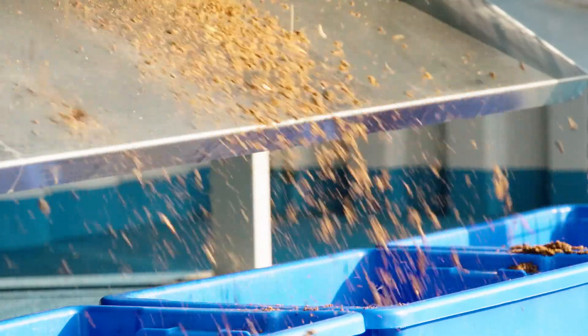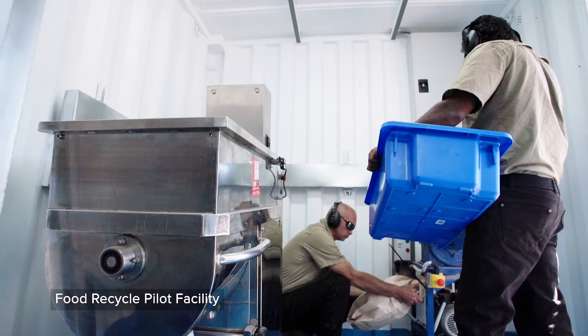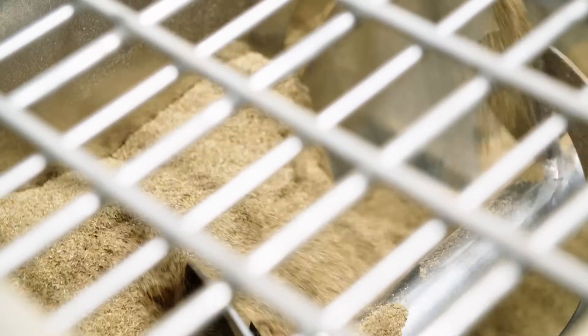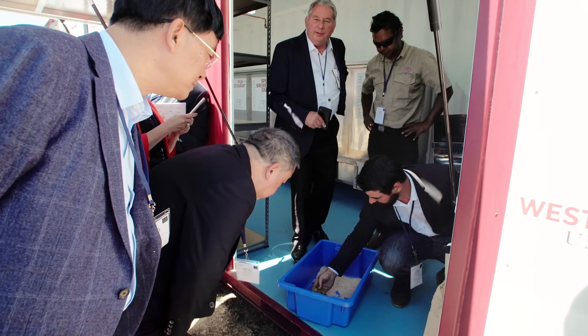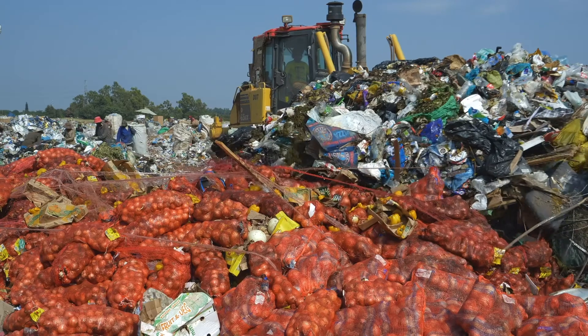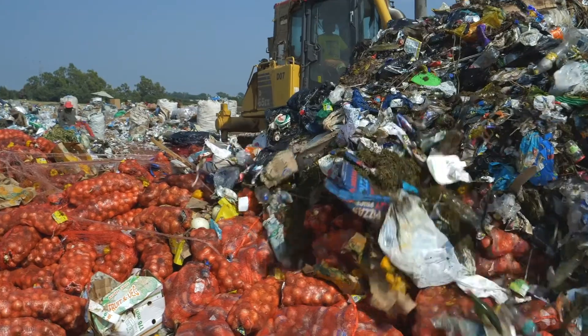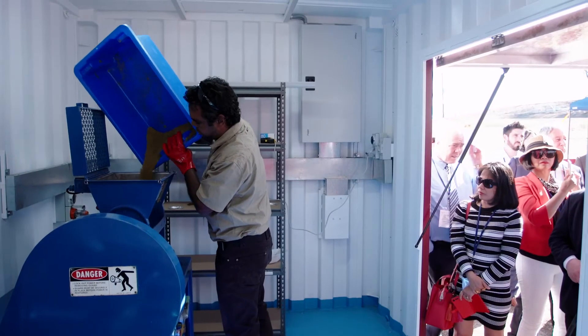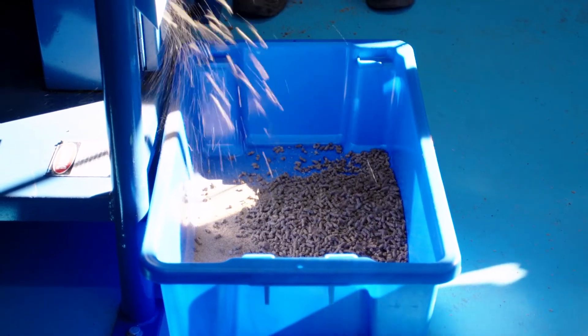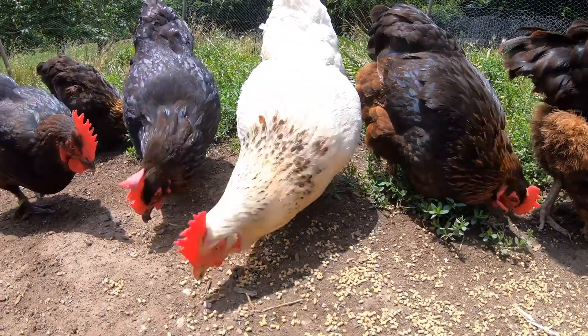That licence gives people the opportunity to use the technology for 20 years. We supply the machinery and equipment under that licence so we know the standard for all the poultry feed will be maintained through the manufacturing process. We have to ask ourselves where we are going to get the feed to feed the animals that feed us — so we have to get smarter about it. If we collected all the food waste in the world we couldn't produce enough poultry feed, but we can make a big dent in what's required to come off farmland. We can probably produce 30 to 40 percent of all the food needed for poultry and pigs if we get smart about it and collect that food.